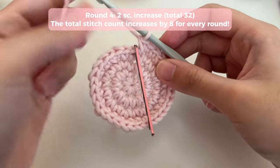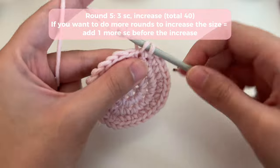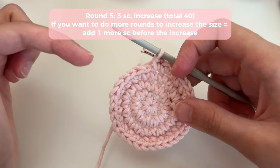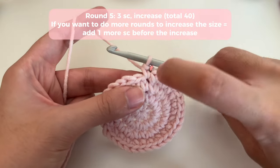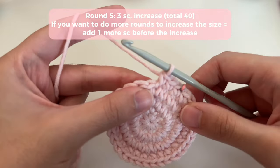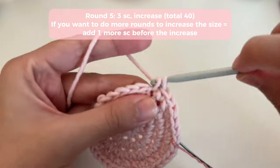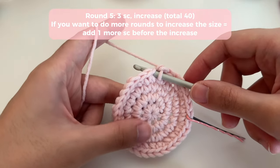Now we're going to start round five following a very similar pattern. The number of single crochets before an increase increases by one each round. So in round four we did two single crochets then an increase, and in round five we're going to do three single crochets then an increase. The pattern is very repetitive and super easy to get the hang of. You can customize it by doing as many rounds as you want to make the base as large as your cylindrical object.